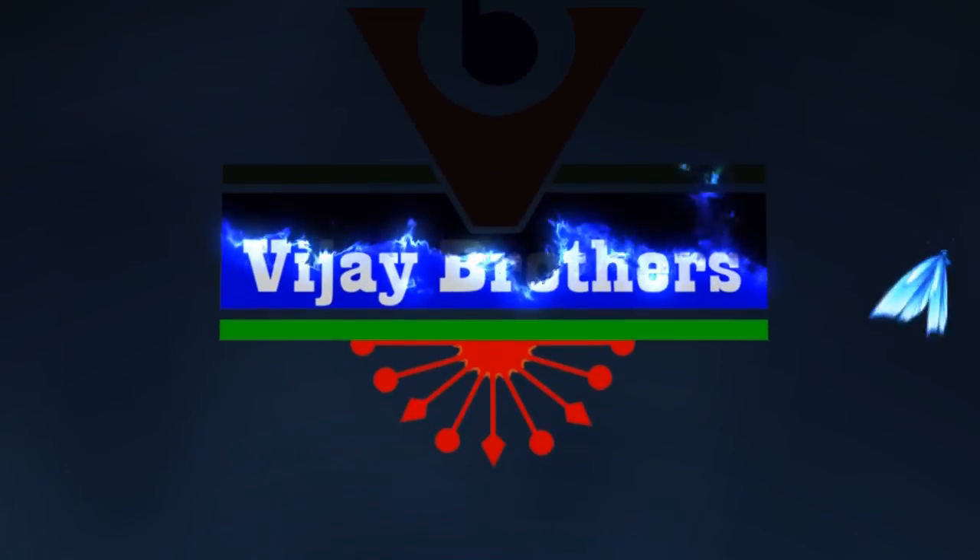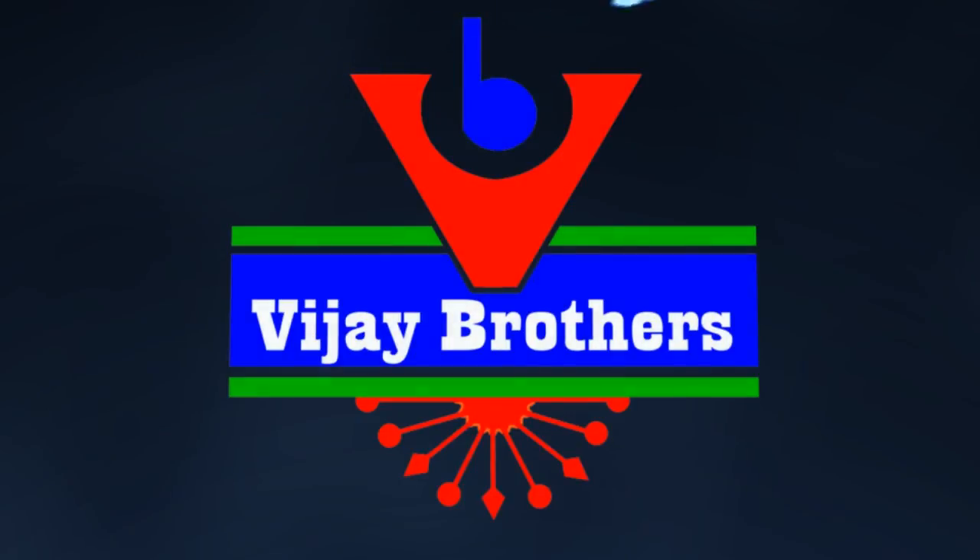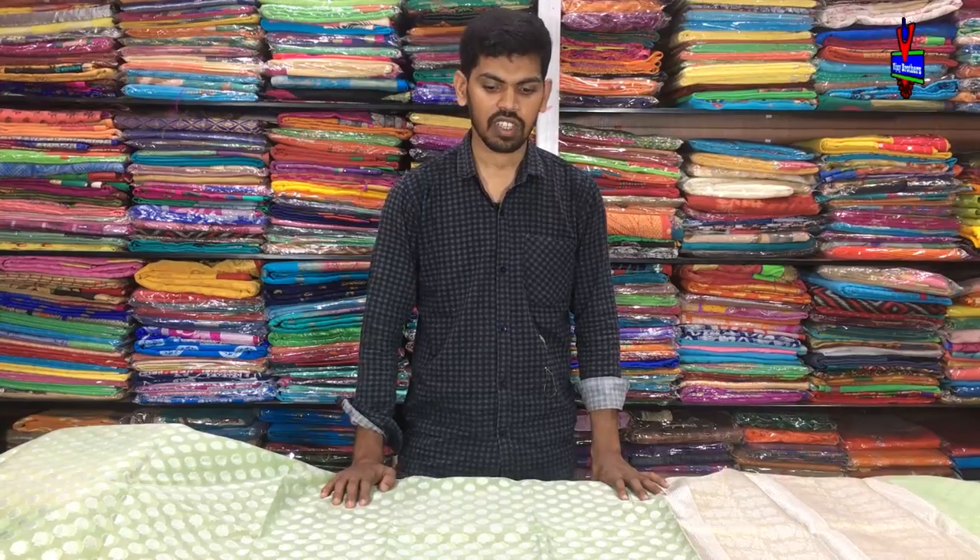Hi, welcome to Vijay Brothers. I am the most famous variety. I am the only famous Arganja. I am the most famous Arganja.